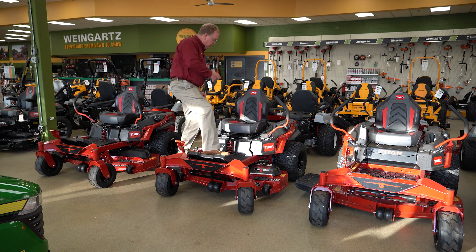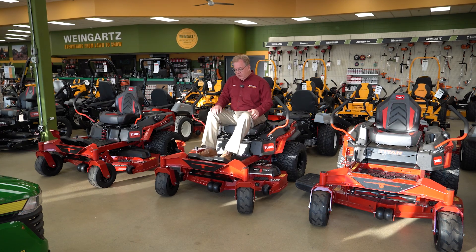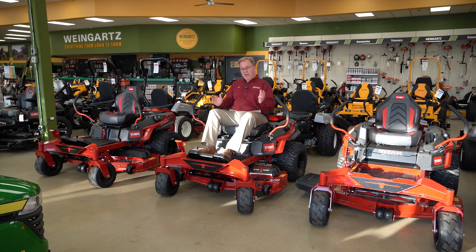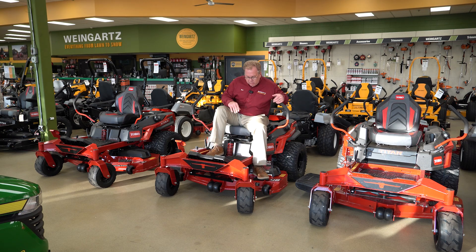It's easy to adjust for different operators of different sizes. MyRide gives you a rocking effect as you go across rough terrain — you really notice a big difference. It absorbs a considerable amount of the bumping that typically goes into your back, so it's a very comfortable ride. If you have back issues or rougher terrain, definitely look at the MyRide suspension system — it's not a gimmick, it works, and it's been proven over quite a few years.